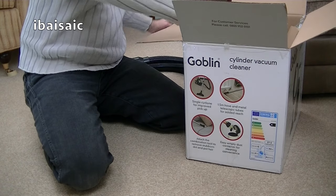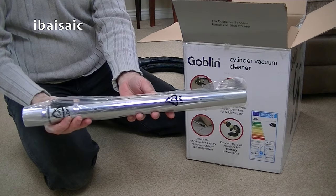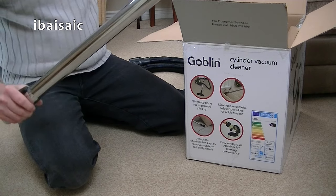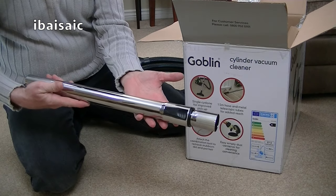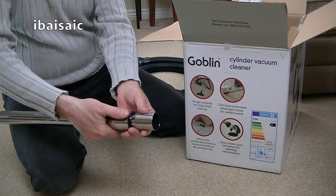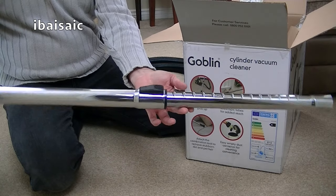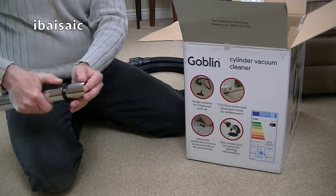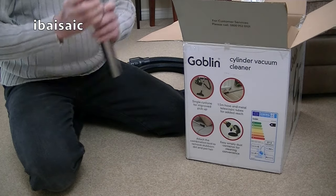Here's the telescopic tube. It looks like it's one of those fairly short tubes. But it's metal, which is far better than the two-piece plastic set that I got with my other goblin cylinder. It's pretty short, really. If you're very tall, I think you'll be stooping a lot when using this goblin, but it's nice to see metal tubes on a budget cleaner.